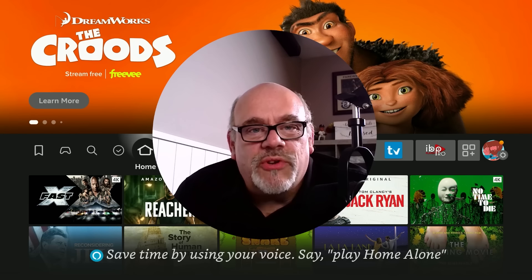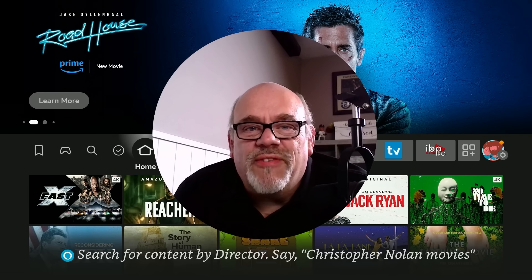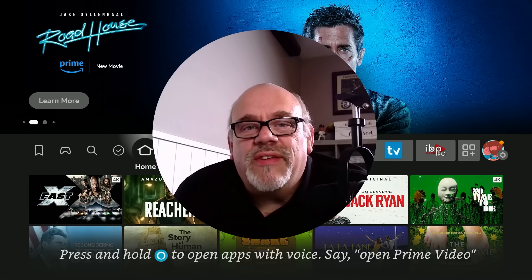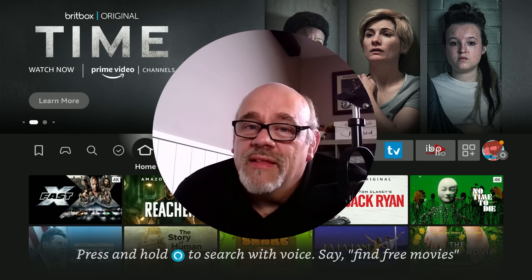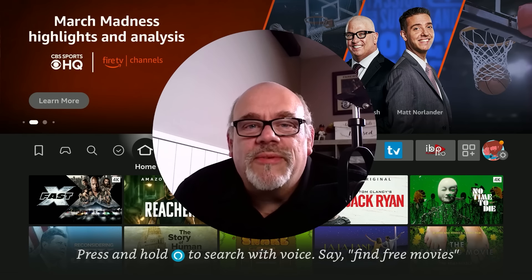I'm not going to flat out tell you don't use this app, although I'm not sure why you would. This is a decision you need to make for yourself. If you enjoyed anything you saw here today, please go ahead and like the video, subscribe to the channel, and share this and all of your favorite Cord Cutters LI videos with your friends. This not only helps get my video shown to more people on YouTube, it also helps to support the channel. Thanks for watching.